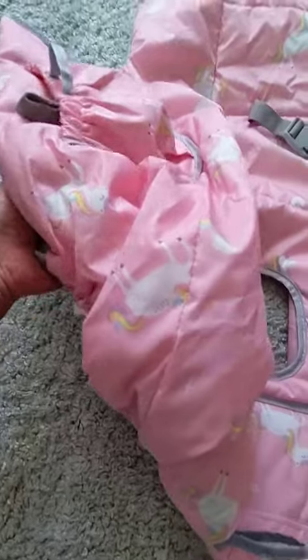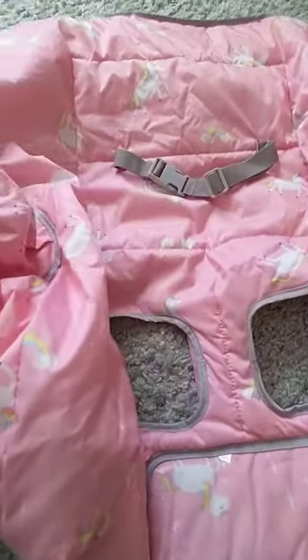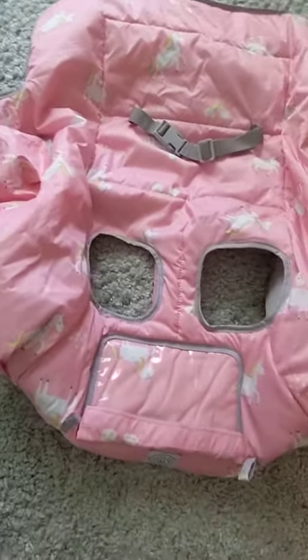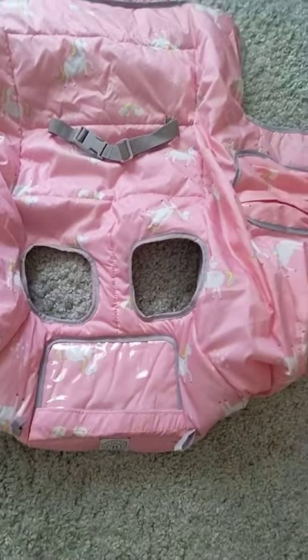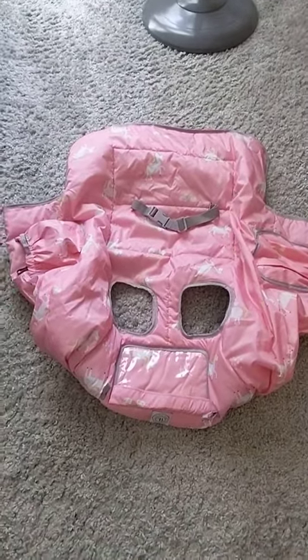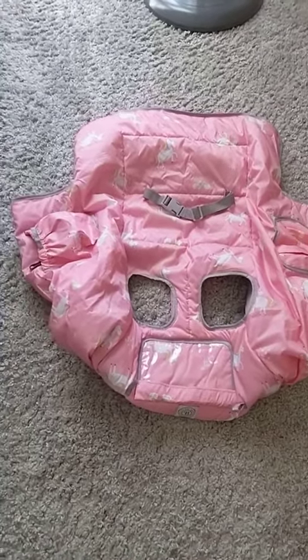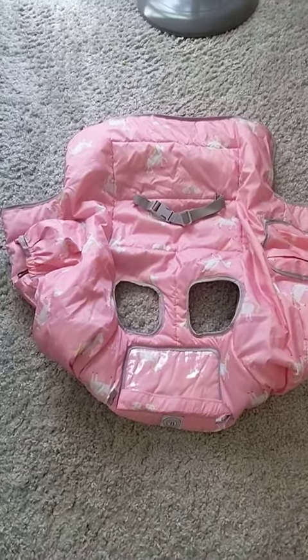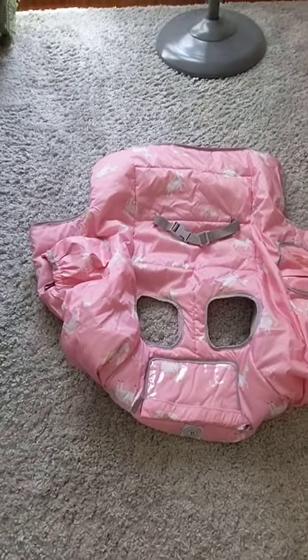It was just really, really great. Super easy to use — you just put it on the shopping cart and you go, and it comes off easily. And it folds up really, really small. So this was a great addition to the things that I carried around with me for my granddaughter whenever I took her out.